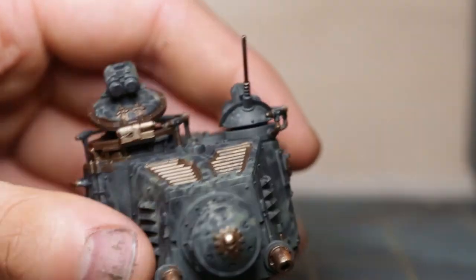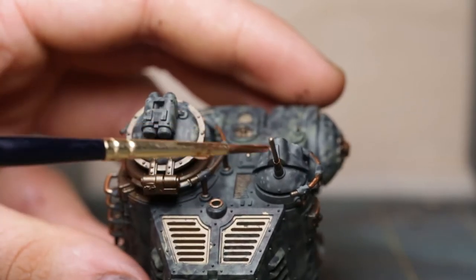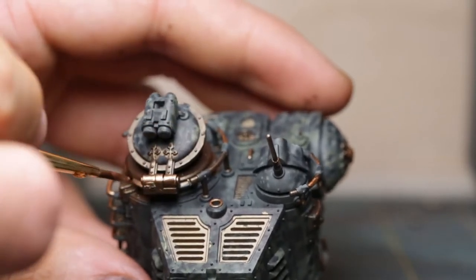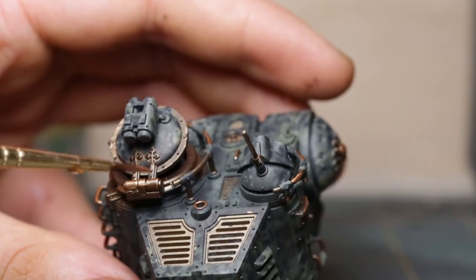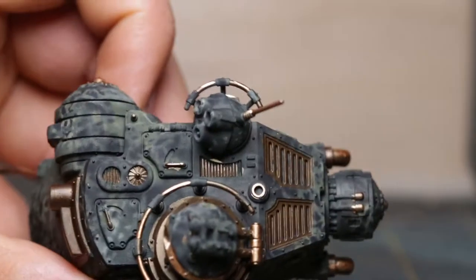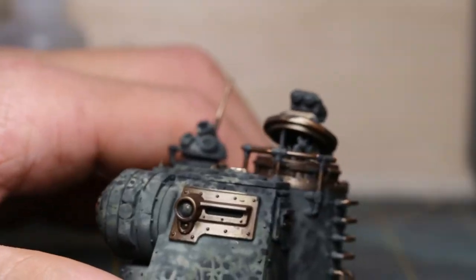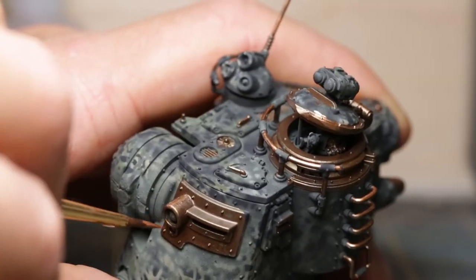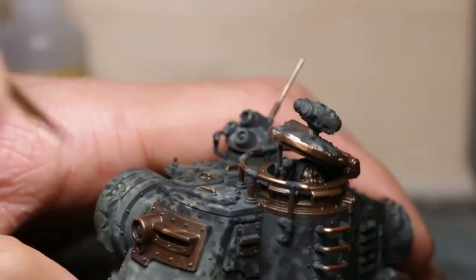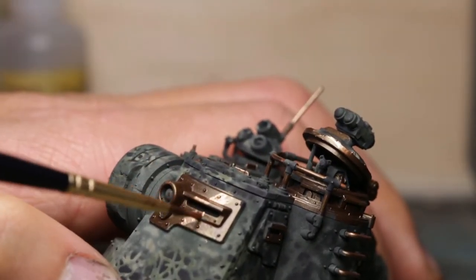This is also where I do the metal surfaces. I like to highlight large flat metal surfaces like this with stripes, much like a 2D drawing.